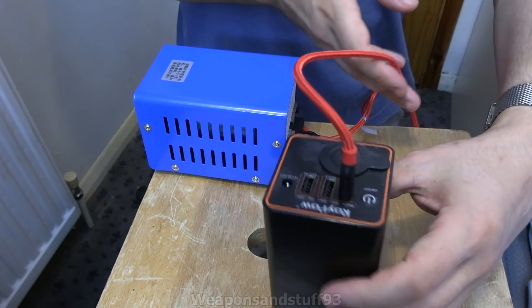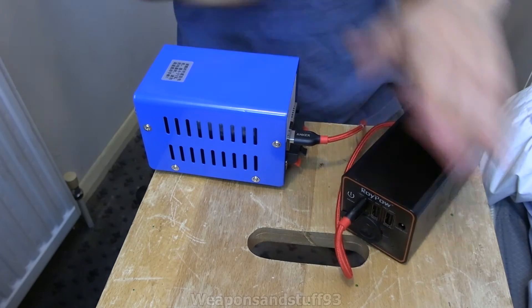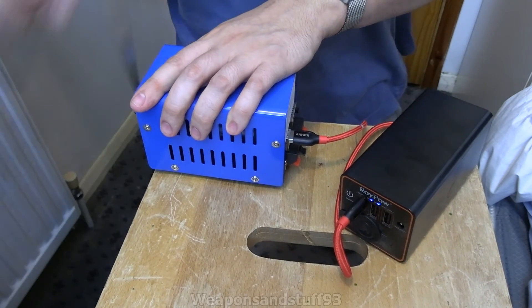Right, so this is plugged in. This has lights that come up on top of it so if I turn it this way, hopefully you'll be able to see them. Yeah, there you go.